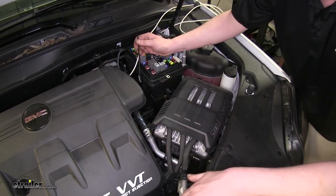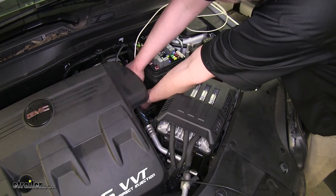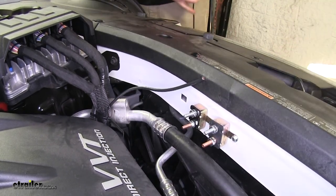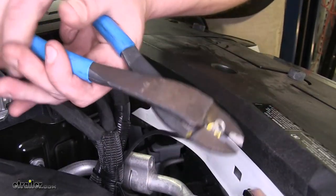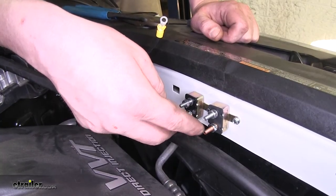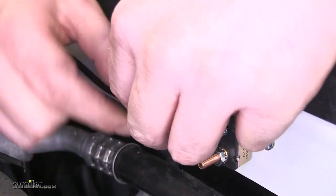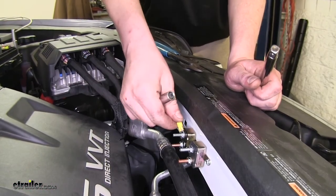Now we're going to go ahead and run our black wire up there. We're going to zip tie it into place first so we know we'll have enough length to run it properly. Now that we've got our wire run, go ahead and cut it — give yourself a little excess as you're going to have to strip it back and put on your butt connector. Strip back some wire, then hook up your wire. Your brass studs are going to go to your battery, and your silver studs are going to go to your accessories, such as the 7-pole connector and your brake controller. Then go ahead and tighten it down.